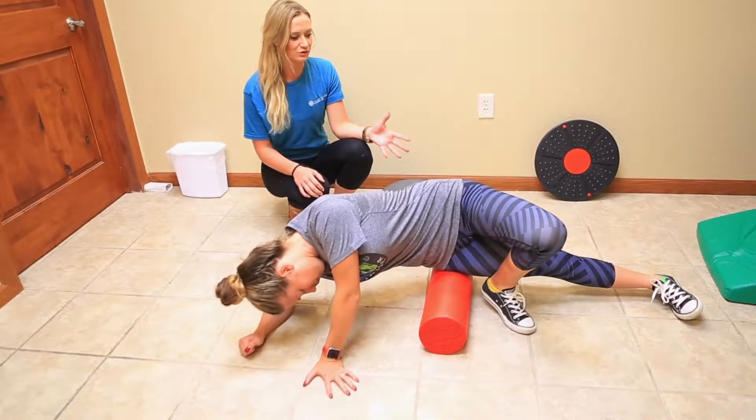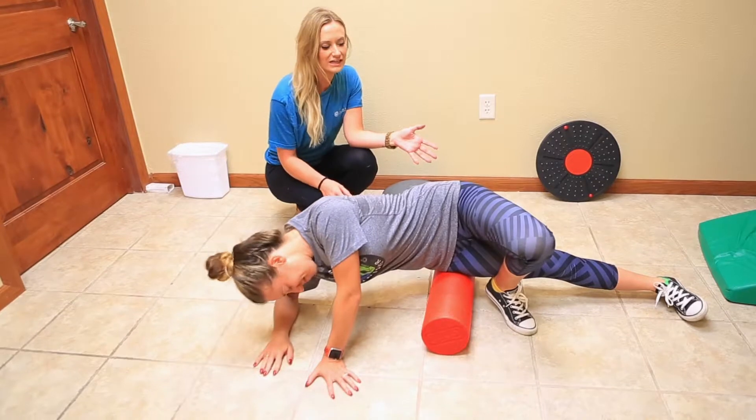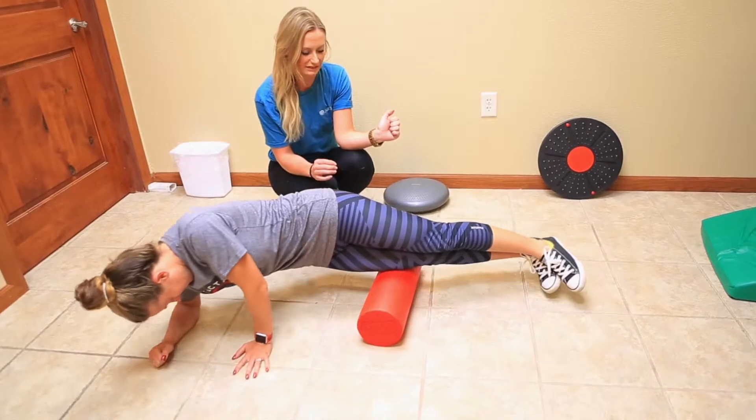One of the biggest ones is our athletes and our runners who come in with knee pain. Mrs. Callie, she's one of our assistants here at the clinic, and she's going to demonstrate how to foam roll appropriately — her IT band — which can help address pain on the outside of the knee.